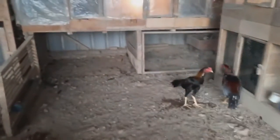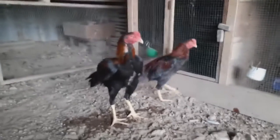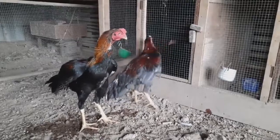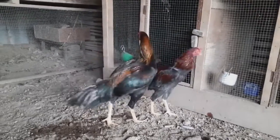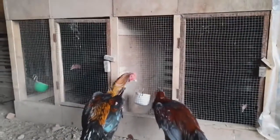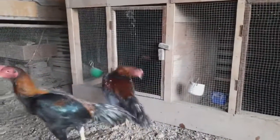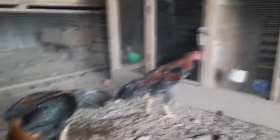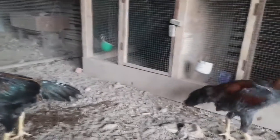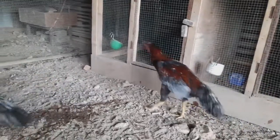Jadi sekali lagi, harus juga digarisbawahi: ayam yang sering dilepas itu tulangannya akan lebih baik dan lebih bagus dibanding ayam yang jarang dilepas atau ayam yang selalu dikandang. Itulah penjelasan saya pagi ini tentang bagaimana cara membuat struktur tulangan ayam kita lebih baik lagi. Pertama adalah selain pakan yang tepat dan pas, yang kedua adalah melepas dan memeliharakan si ayam agar mereka bisa bermain kesana-kesini.